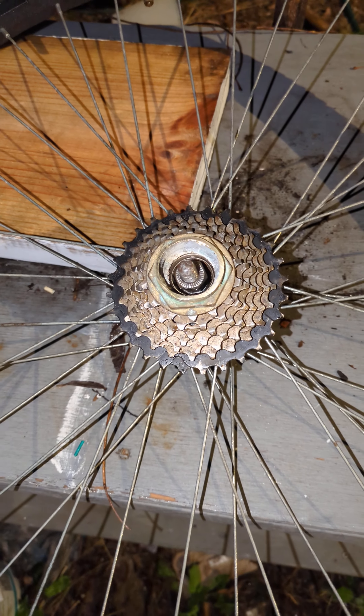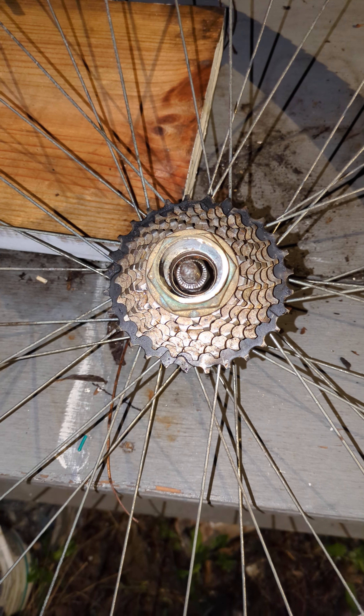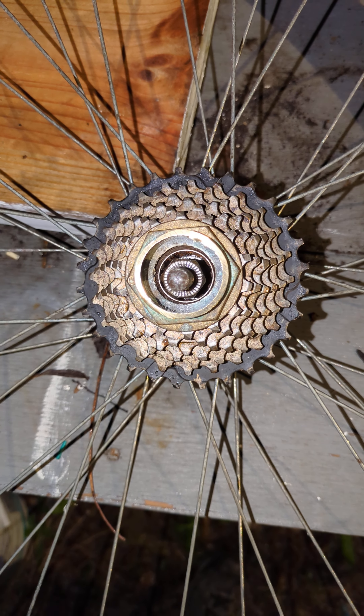No bicycle shop needed. Nothing ordered on Amazon. 100% recycled plumbing parts on my bicycle — zero dollar fix.